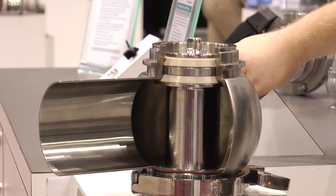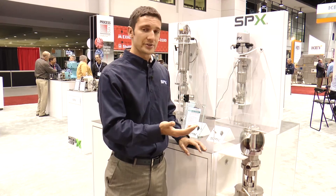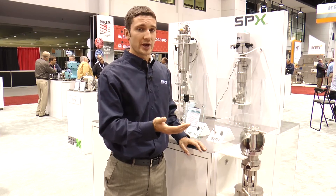This particular valve has PEEK seats rather than elastomer seats. PEEK is a harder material that can withstand harsher temperatures for harsher products and gives a longer overall life to the seats.